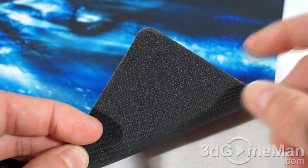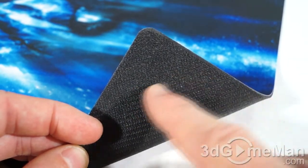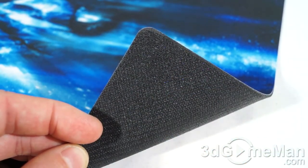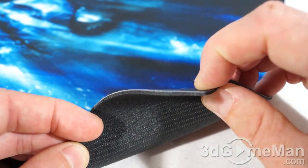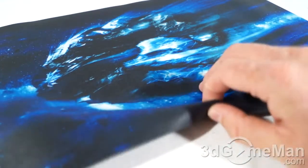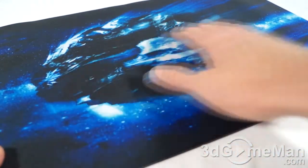Just have a closer look here at the rubber back — again, this is not going to slide; it's going to grip to whatever surface it's on. This mousepad is two millimeters thick, so in essence this is a sleek, lightweight, durable mousepad.